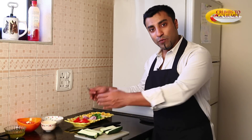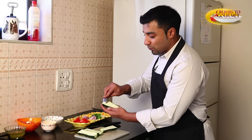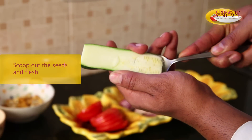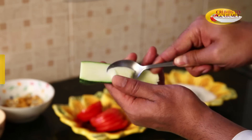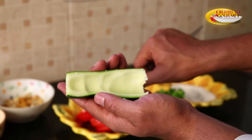Now you have to scoop the flesh because you have to stuff it with the vegetable mix. It is a very simple thing — you just want to scoop out the seeds. You guide your spoon and scoop it out. There is no pressure, it is very simple. And you have scooped out the zucchini. We have done grooming out the flesh from the zucchini and we have got all the flesh ready.